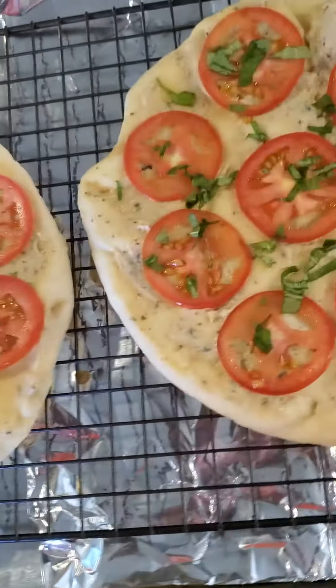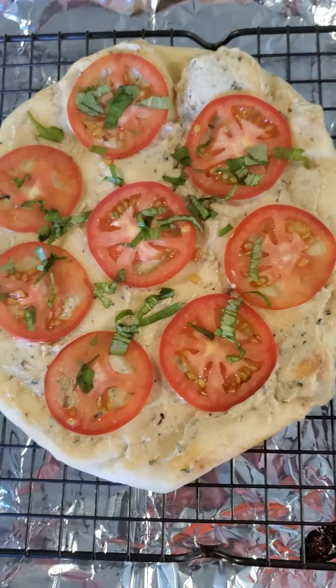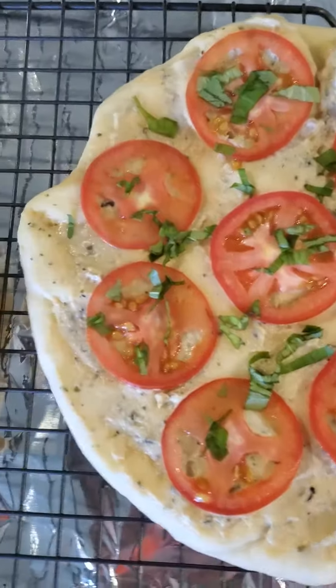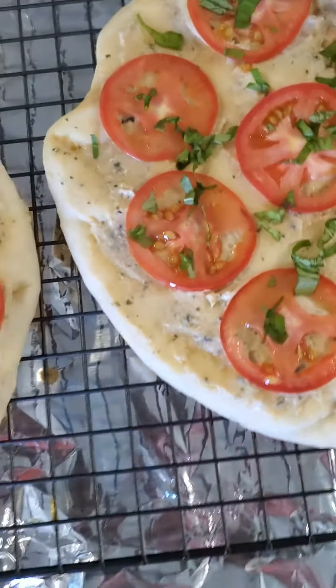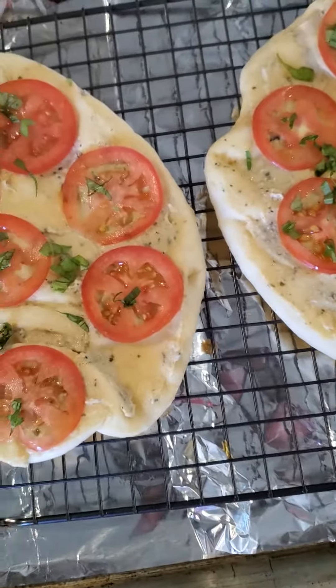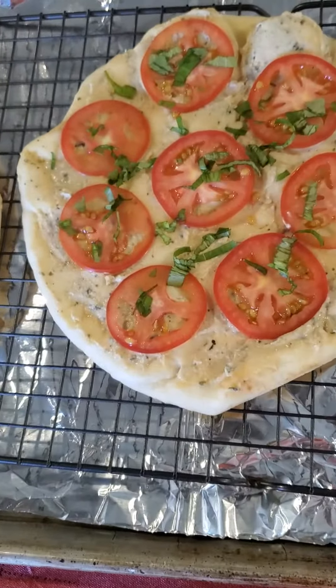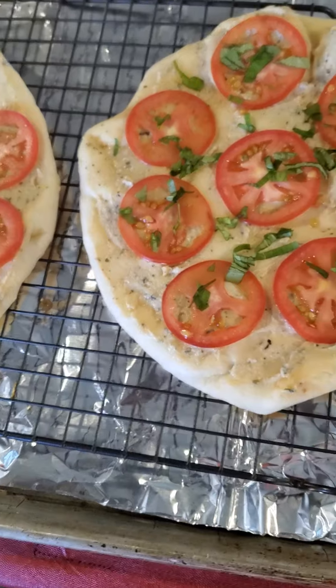You can add gouda, ricotta, mozzarella — anything that you would like. I'm going to leave one just veggie, and I will add some creamy gouda cheese on one of them, and then we'll see how it all turns out.